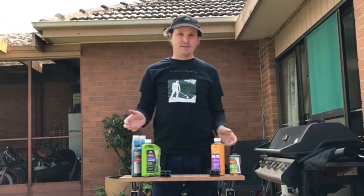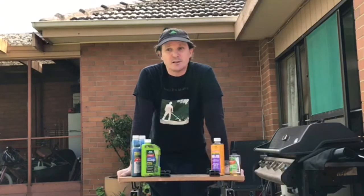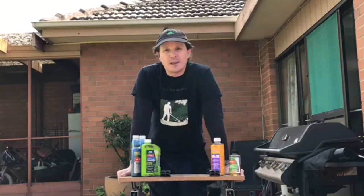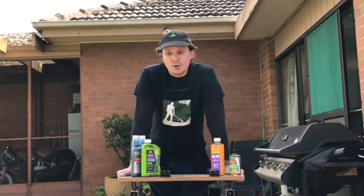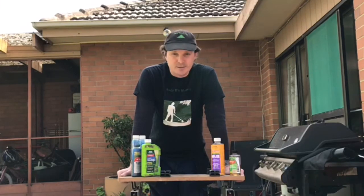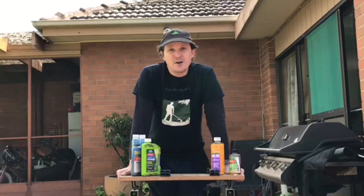Follow your safety instructions. Choose a day where the wind is low and no rain is expected for whatever period of time is recommended on the label. I also like to look up the Delta T — I like to have it in the mid-range between about 2 and 6 for spraying, that way I know the weeds are going to take up the chemical being applied. If you have any questions please send me a message and I'll answer them either in a message or in another video. Thank you and I hope you're all keeping safe.